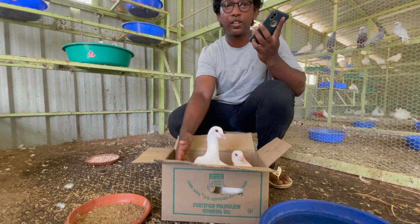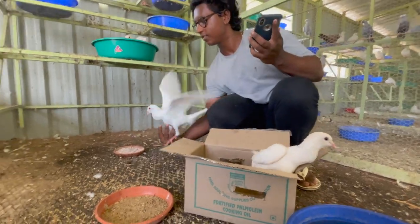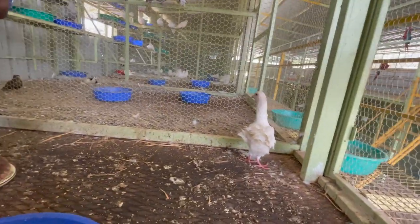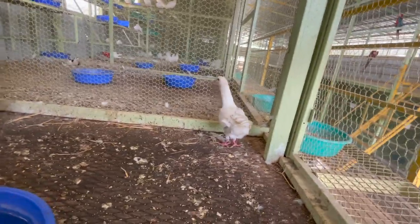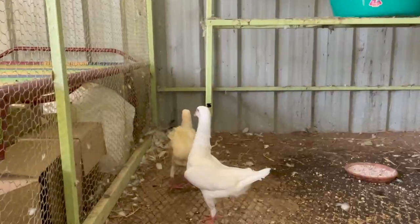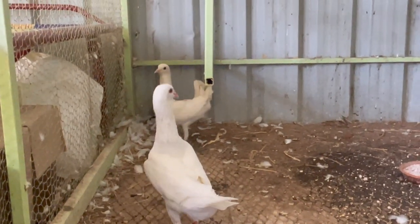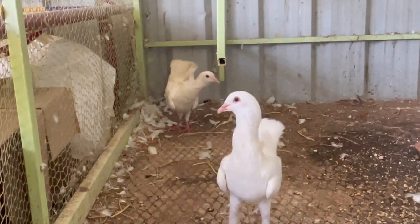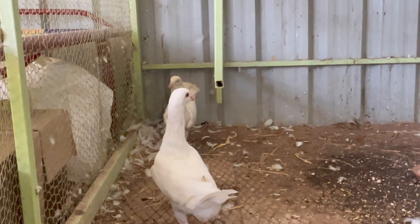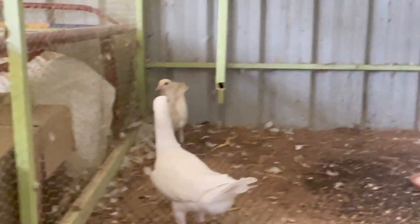So this is a multi-spare light. This is female and male. You can find a lot of some. This one is a multi-spare light. You can add the first figure.